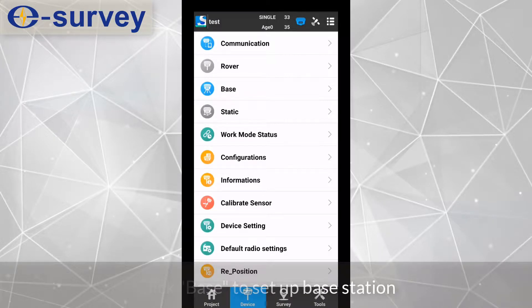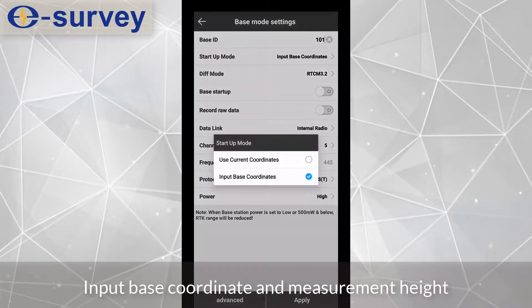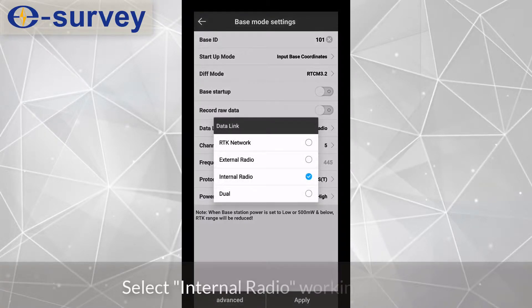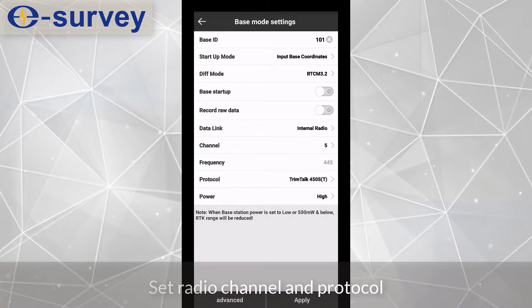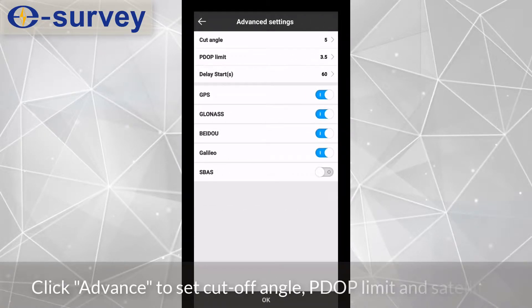Click Base to set up the base station. Input the base coordinate and measurement height. Select RTCM 3.2 differential mode. Select internal radio working mode. Set the radio channel and protocol. Click Advance to set the cutoff angle, PDOP limit, and satellites.